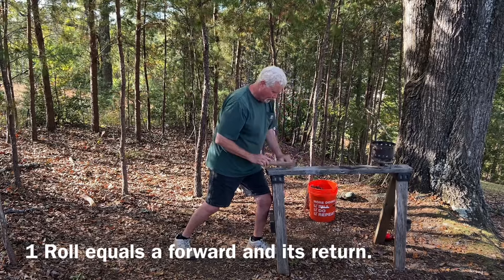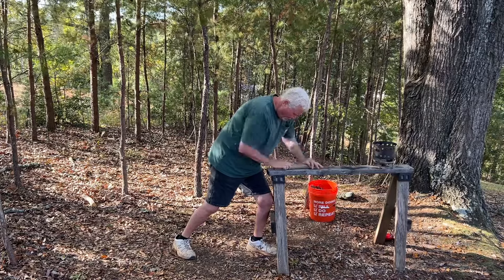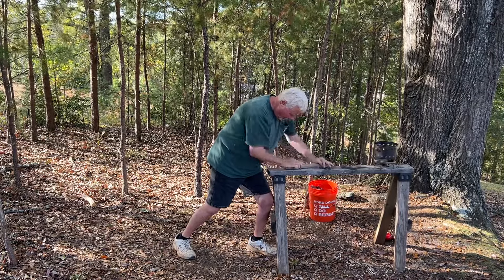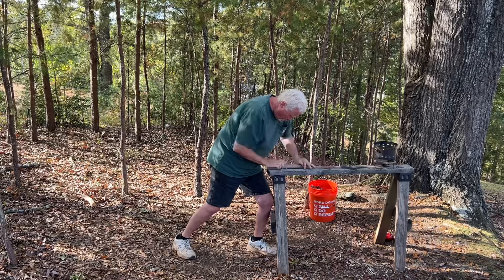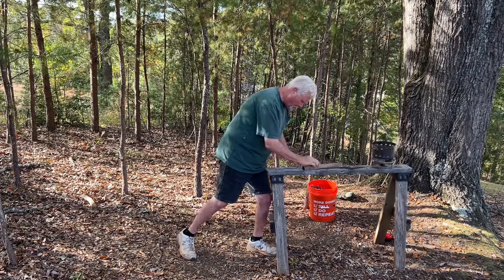It takes me about 20 to 30 rolls to get it to ignite. Other people — it depends on how hard you bear down. Other people, it only takes eight to ten rolls. They're really bearing down hard compared to me.